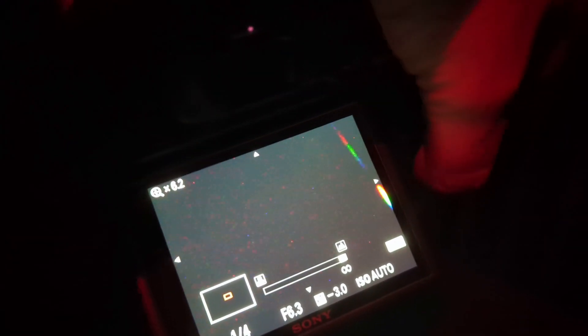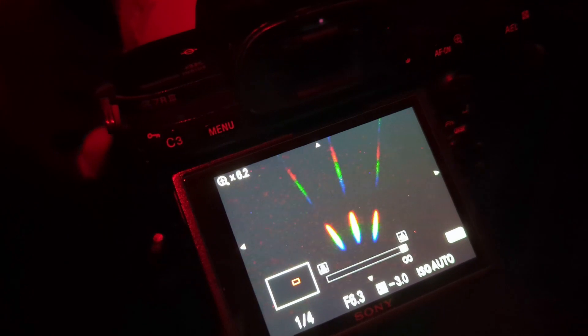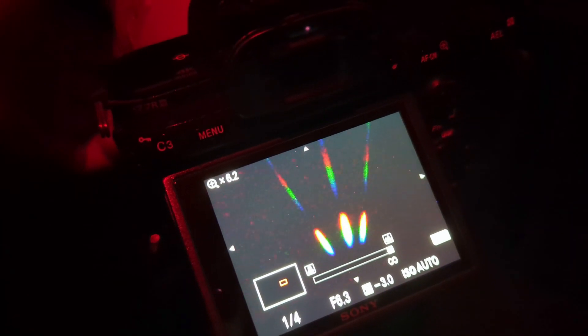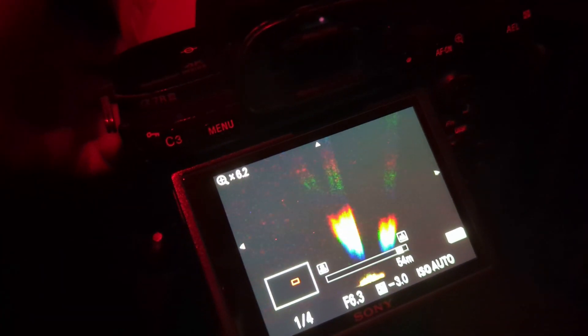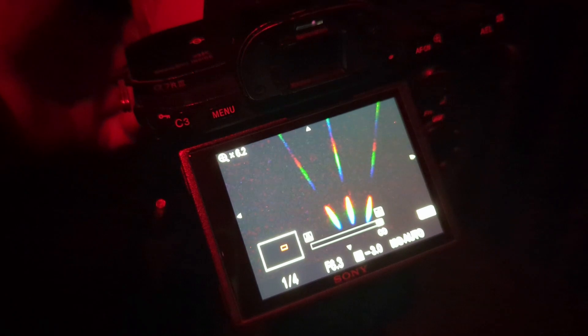You have to remember though that your focal length might change, so you wouldn't want to focus at 200mm if you're going to be shooting at 600mm because then you'd have to refocus again. Still, I'd recommend the first thing you do when you get out there, after your polar alignment and everything else, is just aim up to a bright star and get that focus set to begin with — that way it's at least close for later on.